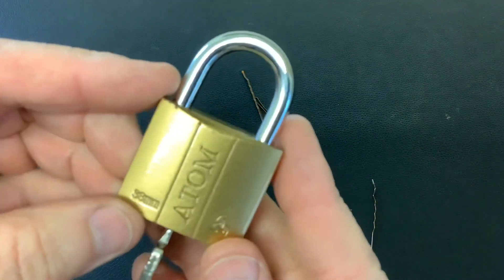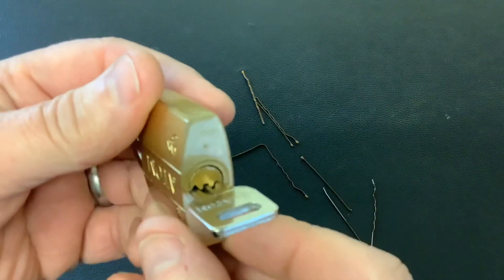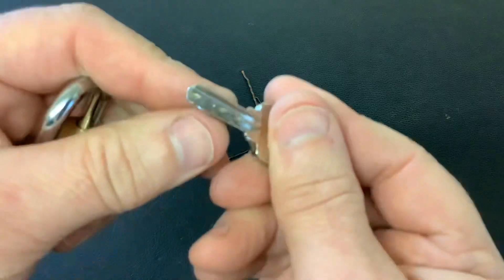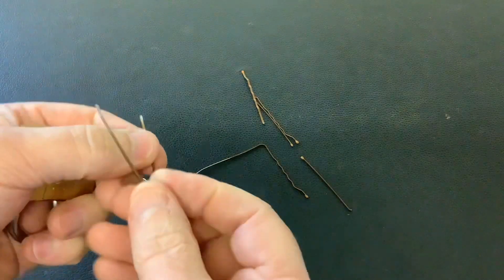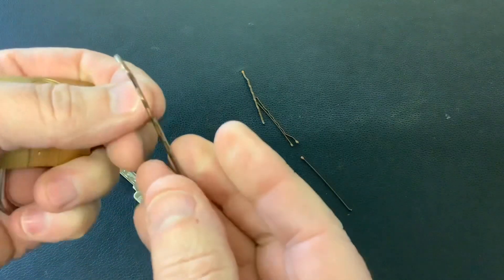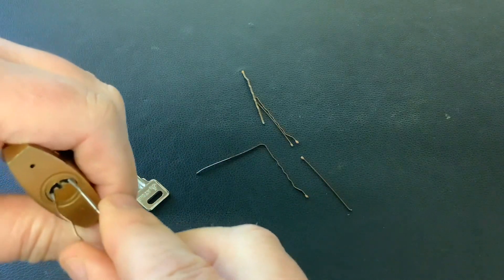I've been having a play about with this little Atom — it's a 38mm padlock, a cheap and cheerful Chinese lock with a smiley face design. I've been looking at different ways of picking this and I've managed to get it open just using a couple of air grips or bobby pins. The first one I just took the little plastic lumps off the end, opened it up, and I used that as a tension tool.